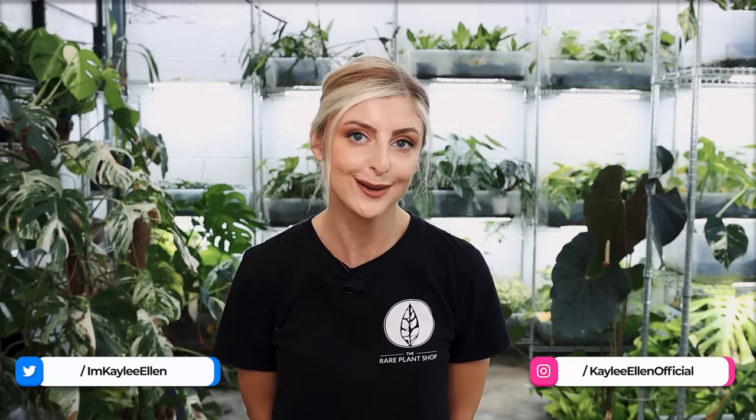Hello everybody, glad you could make it. My name is Keely Allen and welcome to this extra video. I know, you're not expecting this.